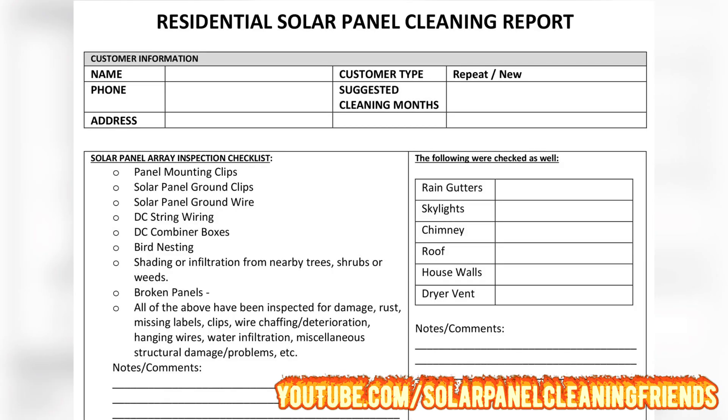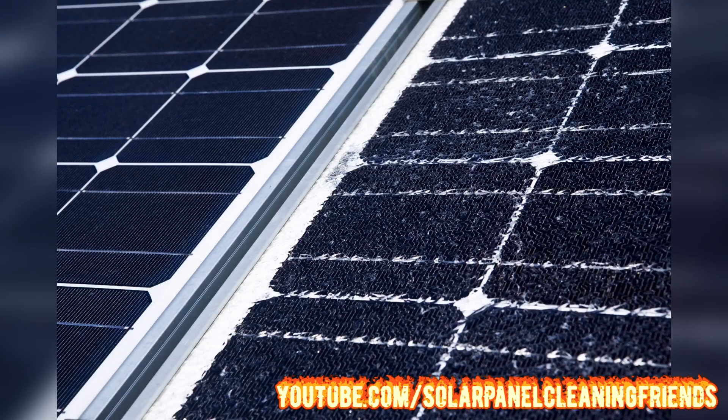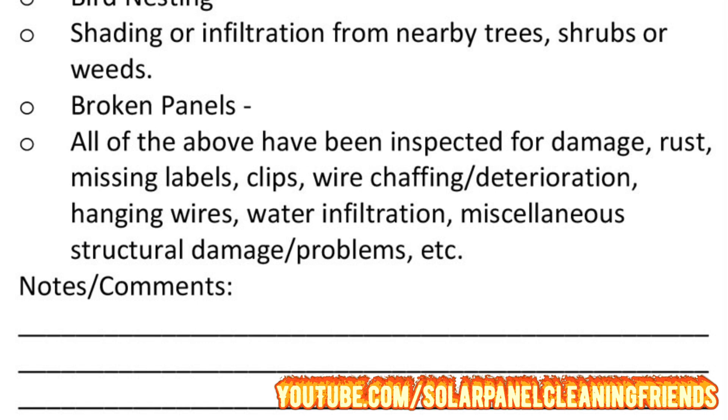Next on the list is broken solar panels — the most important bullet point on our list. Before you get out there and start cleaning, it is highly important to do a visual inspection for any broken solar panels. You never ever want to clean broken panels. Getting toward the end, make sure all of the above have been inspected for any damage, rust, missing labels, clips, wire chafing, deterioration, hanging wires, water infiltration, and miscellaneous structural damage.